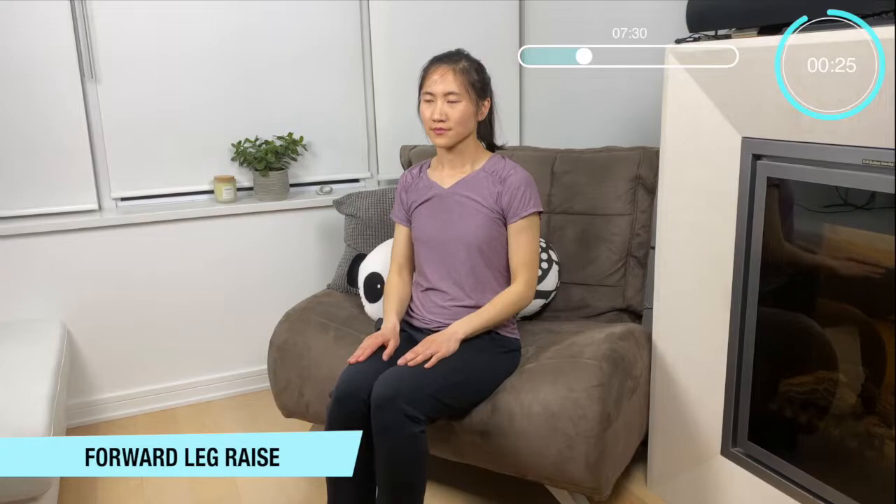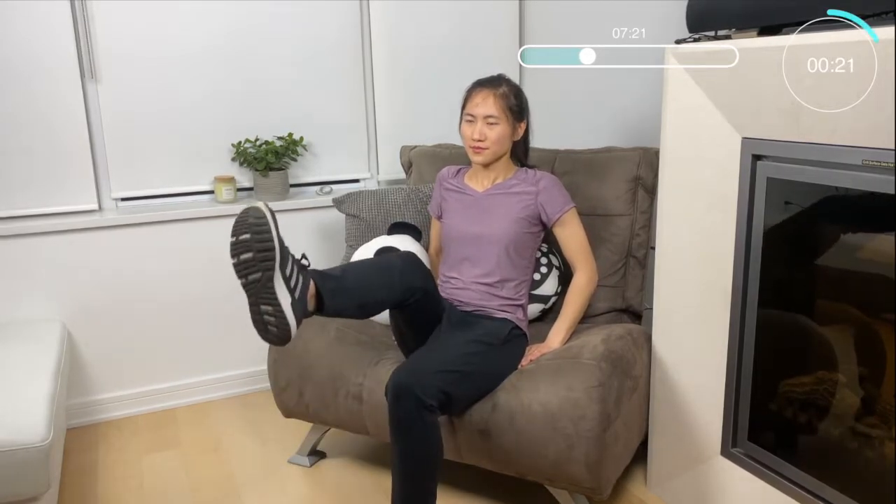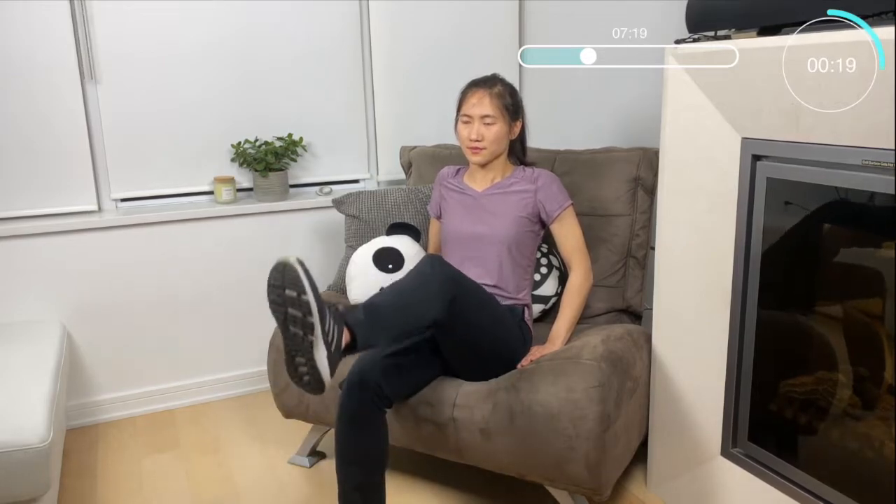Okay now let's do this forward leg raise. We're going to bring the heels of our hands just right behind us for balance and bring those legs up front. Working that core and working that balance through our legs. Nice straight back, nice strong core.